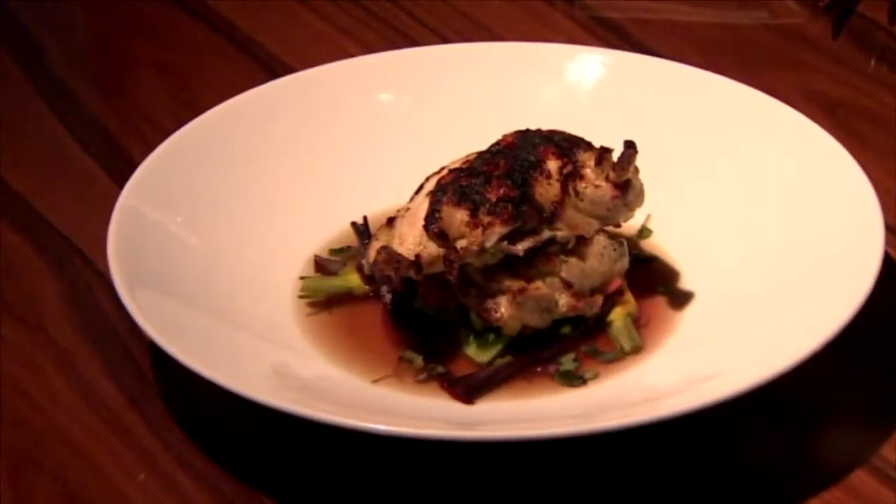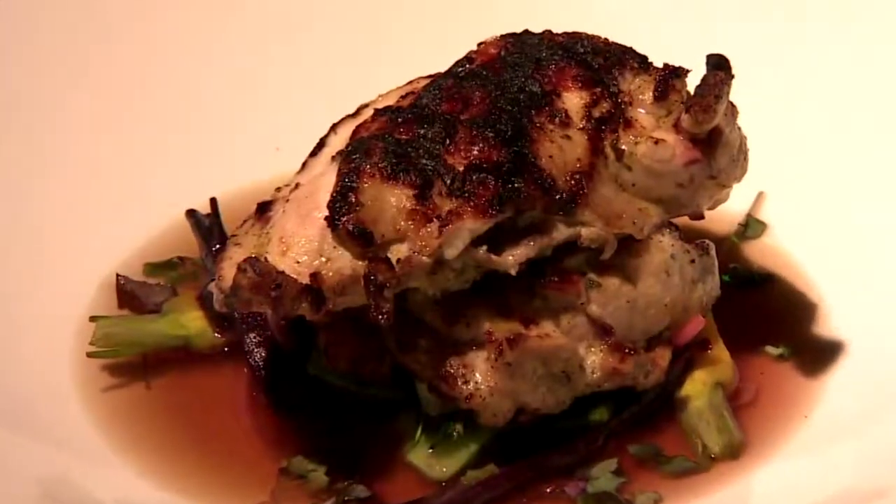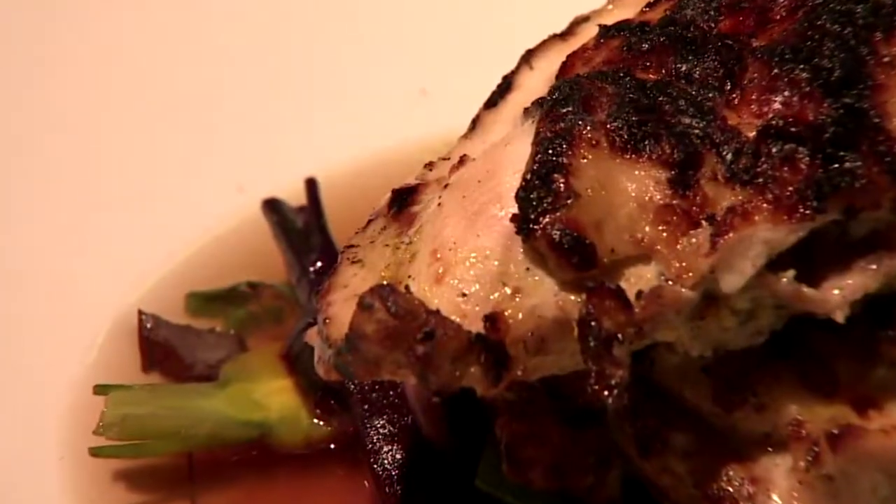Any night is a good time to try the dish we're making today: half-grilled chicken. People love it because of the punch and the robust flavor that comes along with it.